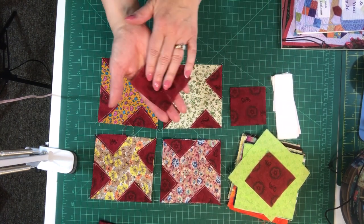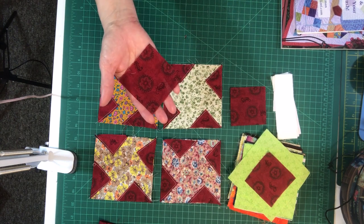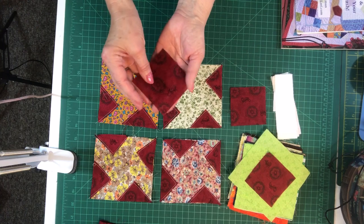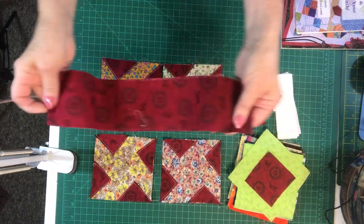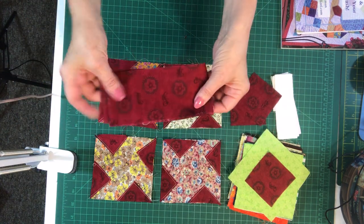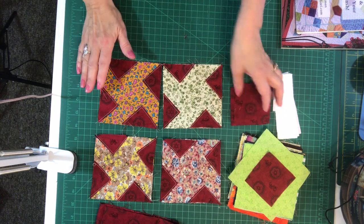You could also, if you don't have 3-inch scraps, use 2.5-inch squares or 2-inch squares — whatever you have the most of in your stash. I had a whole lot of 3-inch fabric that I wanted to use up, so I simply cut that into 3-inch squares.